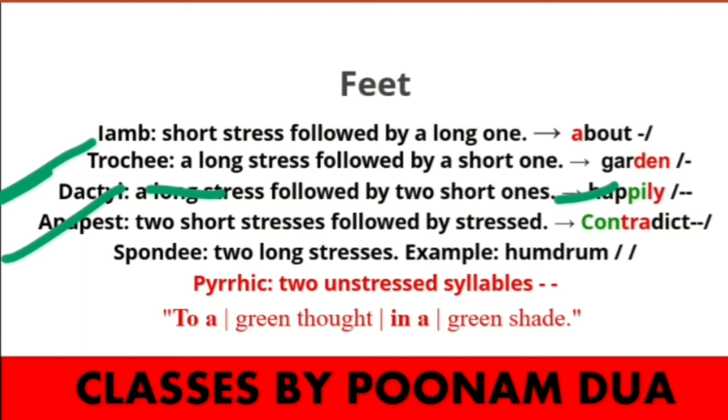Anapest means two short stresses followed by one stressed syllable.